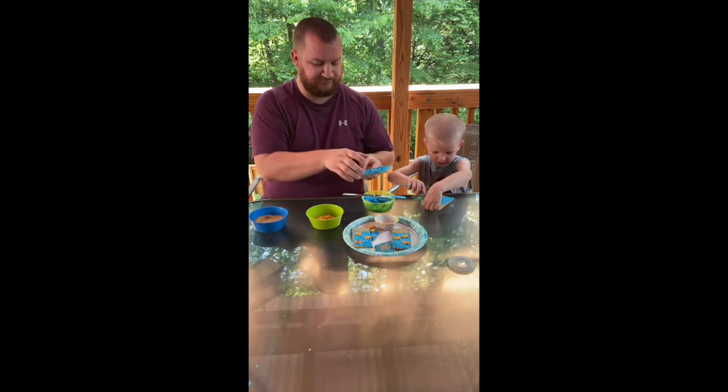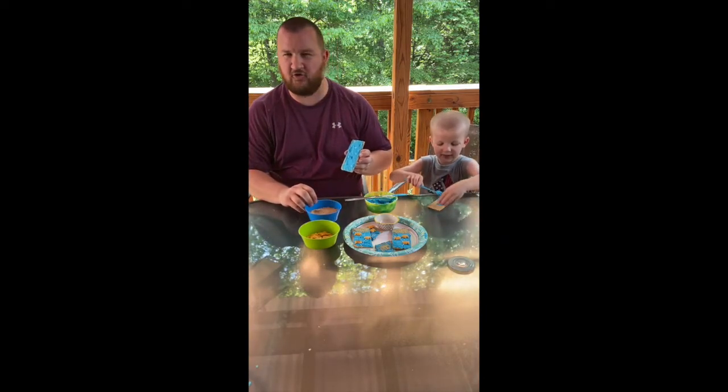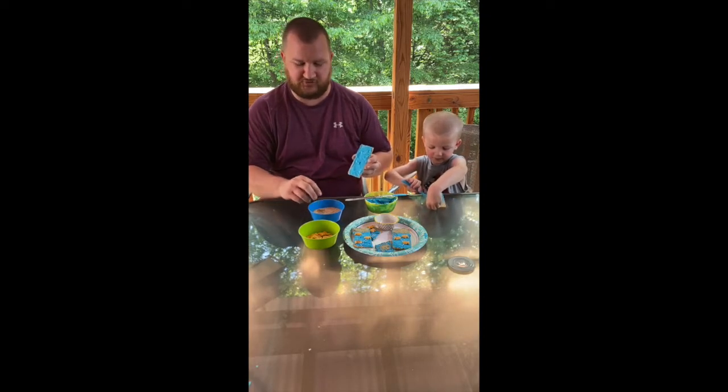Once you get that nice and covered, you're gonna take some more of your graham crackers and crush them up. You can put them in a food processor or smash them with a rolling pin — whatever works for you.